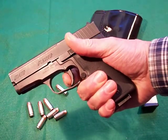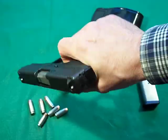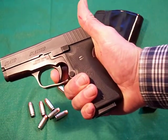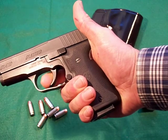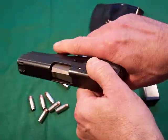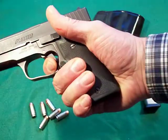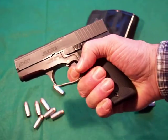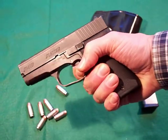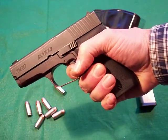We're going to show you the trigger reset right now. There's the double action pull. Now the slide is cocked from the operation — I didn't let go of the trigger, so you can see the reset. You can hear it and feel it — there's the reset, and there's fully forward. You don't have to go fully forward each time. When the gun goes off you can release and fire again fairly fast — probably four or five shots per second with around 0.2 to 0.225 split times.